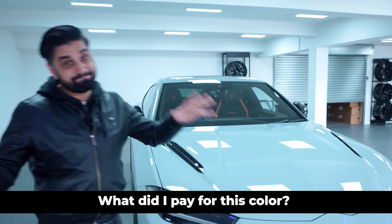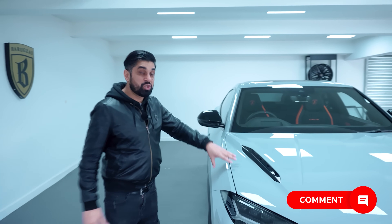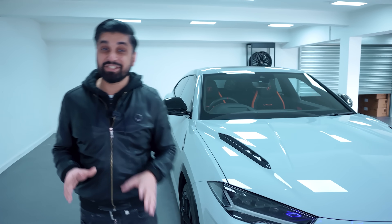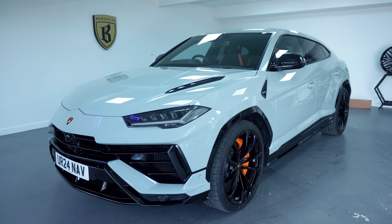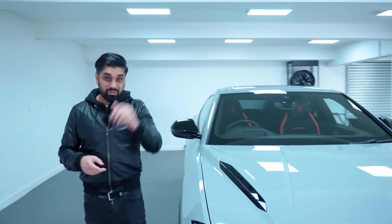What did I pay for this color? Can you guess? I'll give you maybe a minute or so to guess what I paid extra to choose this color. It was quite exhausting actually. But comment below guys, let me know what you think I paid to get this car painted in this specific color, and I will tell you later on.